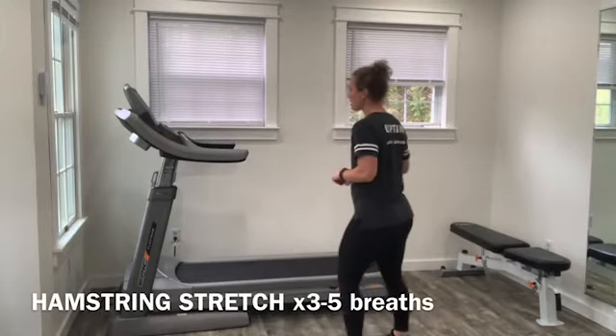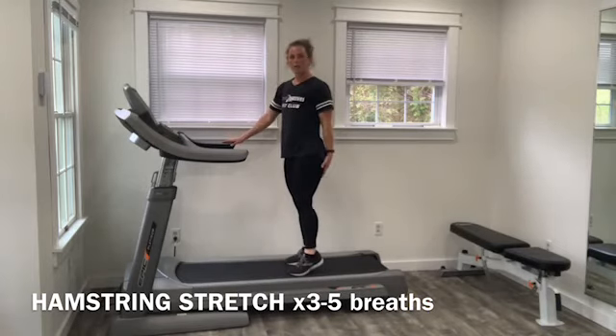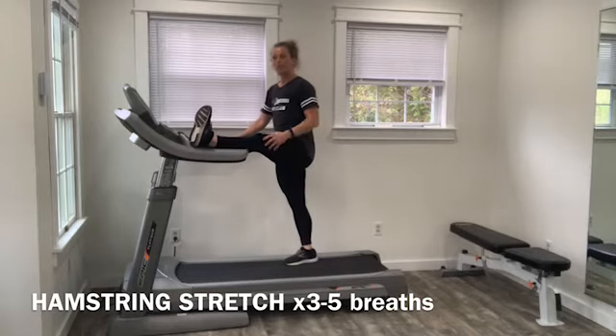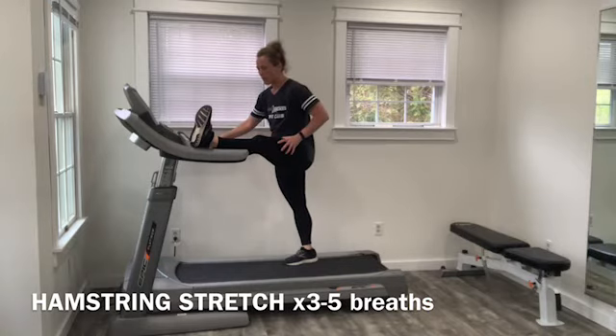Let's take a look at our post-run cool-down. Make sure you take about two to three minutes to recovery walk, slow your heart rate down, and come down off of your workout. Then we're going to use some static stretches. Start by stretching the back of your leg — the hamstring. If you have the range of motion and flexibility, bring that leg up onto the treadmill and lean forward. You'll feel that stretch across the back of the leg. Relax, relax the quad, and take long deep breaths. Hold this stretch for about three to five nice deep breaths on both sides.